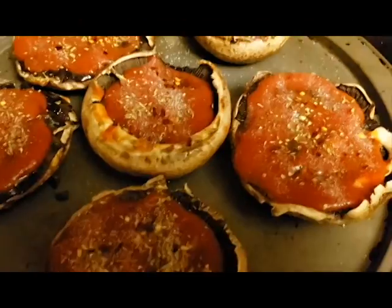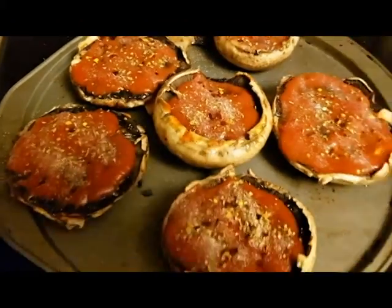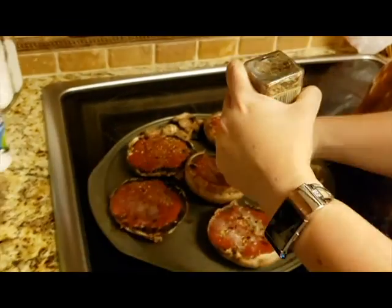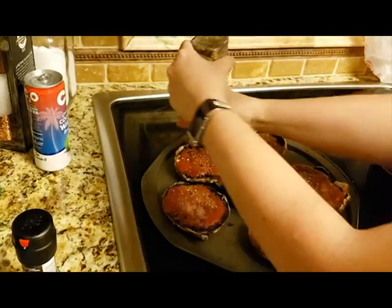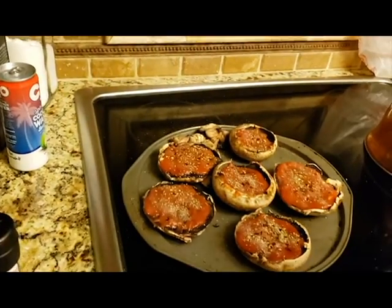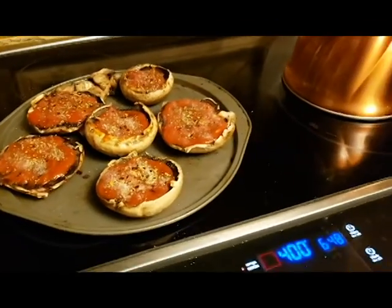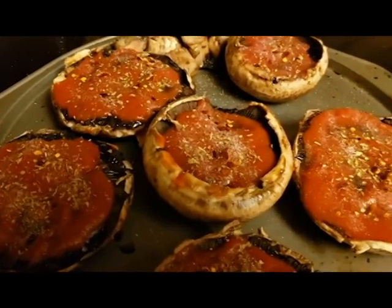I've got some straight Italian seasoning here — a little more oregano but some marjoram and finely ground herbs too. Smells really good. Alright, I'm gonna stick these in for 10 minutes and then we're going to add the pepperoni and cheese and stick it back in for 10 more.